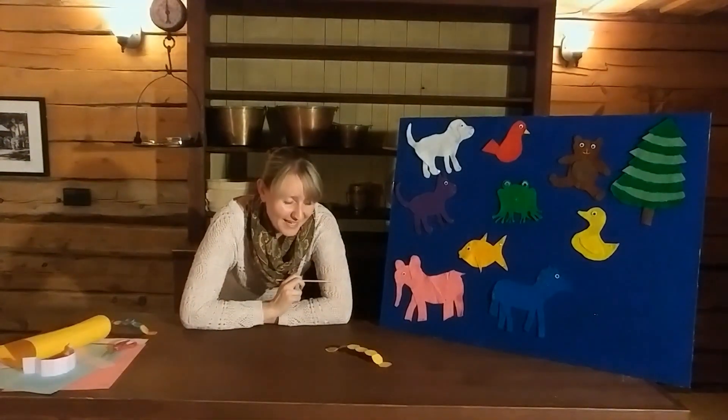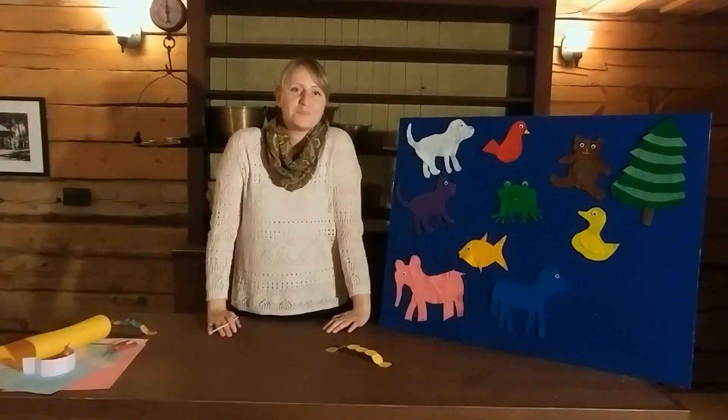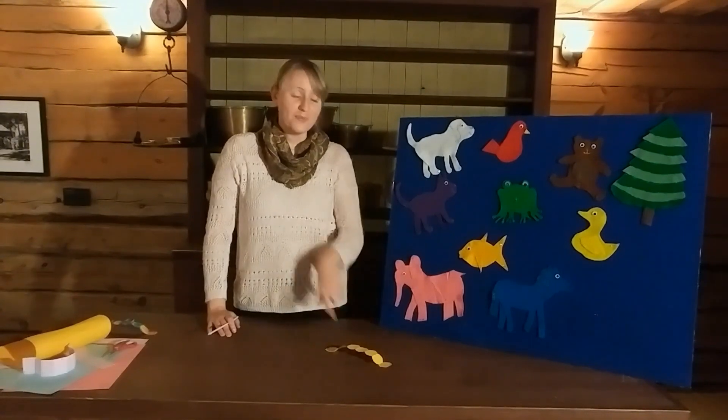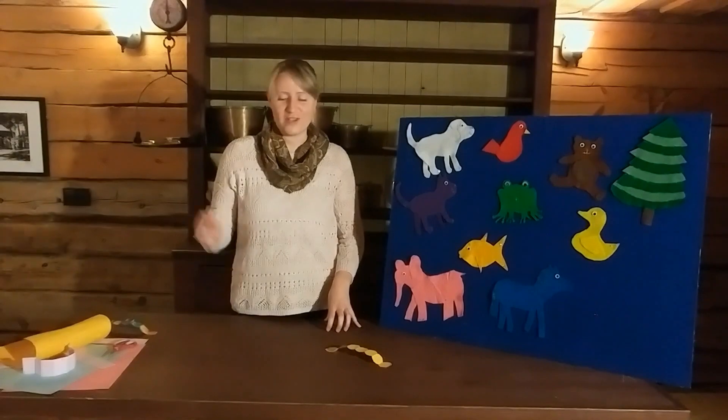You're going to take your straw and blow it right at the third piece on your caterpillar's bottom, and as you can see my caterpillar is inching along across the top of the desk. If you have brothers, sisters, or even a grown-up who might like to join you, you might want to have an inchworm race — that would be a fun way to spend some time today.